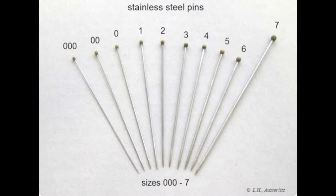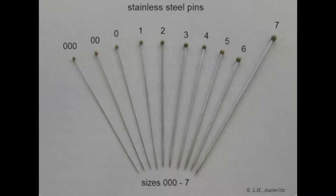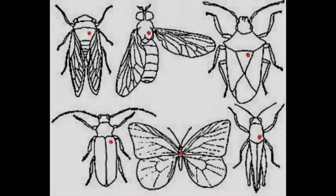For pinning insects, special types of pins called insect pins or entomological pins are used. These special pins come in different sizes ranging from number triple zero to number seven. There are also tinier pins called minuten pins which are used for pinning very tiny insects such as mosquitoes. Number zero to number two sizes of pins are most commonly used. Different groups of insects have different sites for pinning, as indicated by the red dots on each insect in this diagram, showing where the pin must go for each particular order of insects.